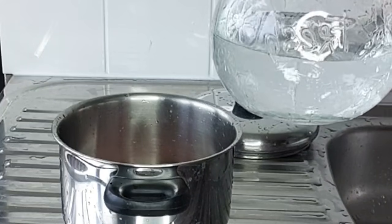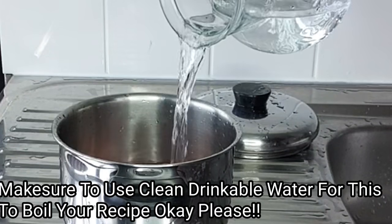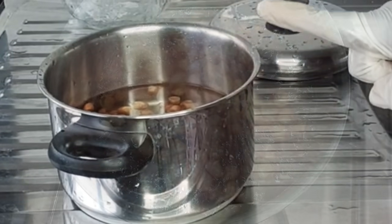The next thing you want to do is to add your clean drinkable water to it. Then go ahead and boil this for about 15 to 20 minutes.